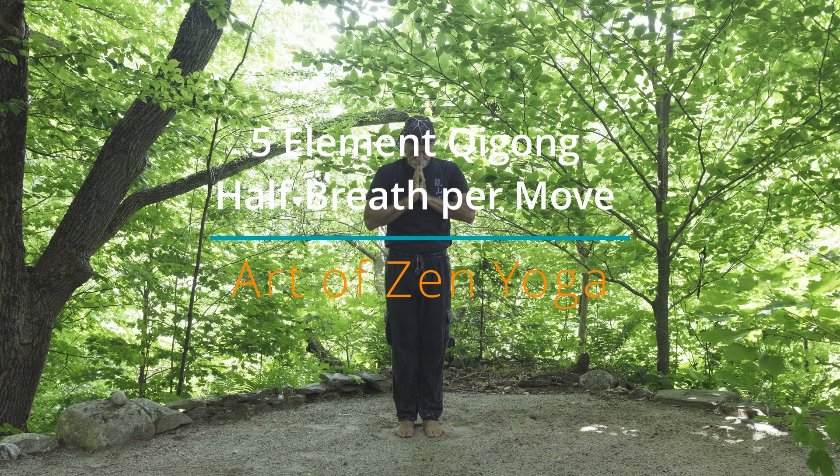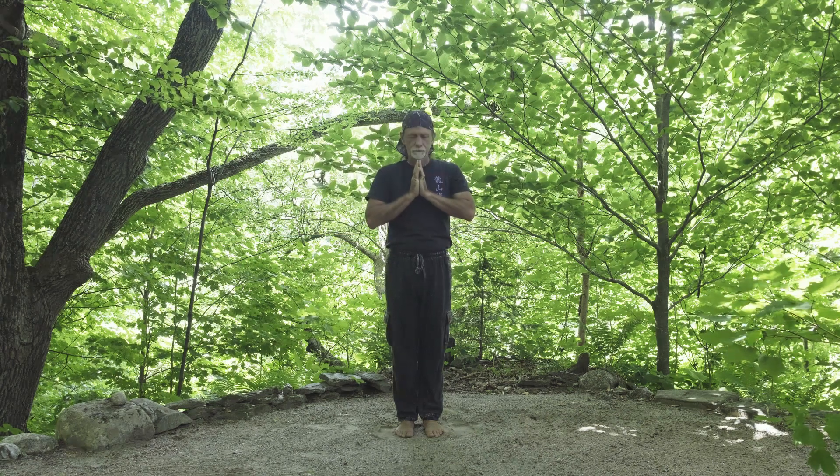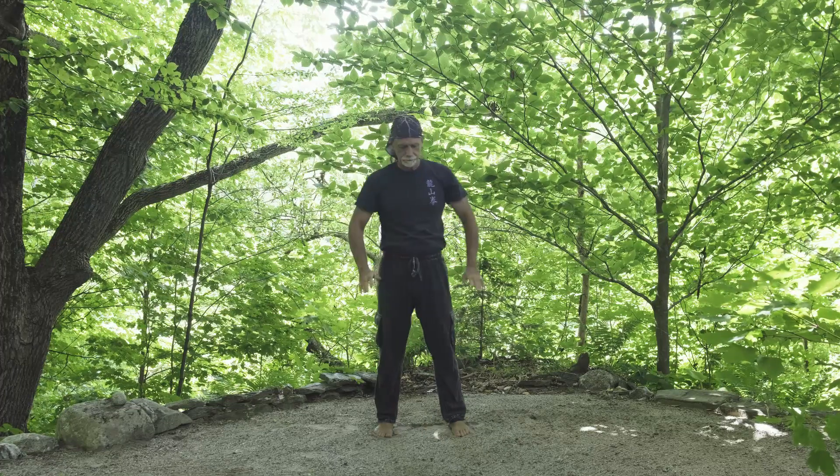It's a very dynamic breathing and we'll start again with our feet shoulder-width apart, knees unlocked.